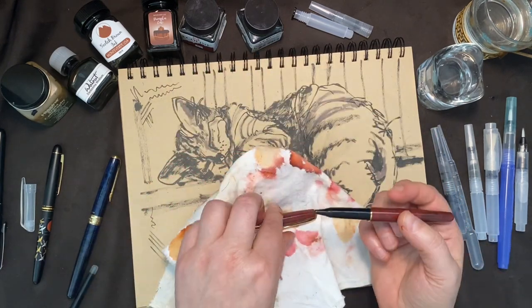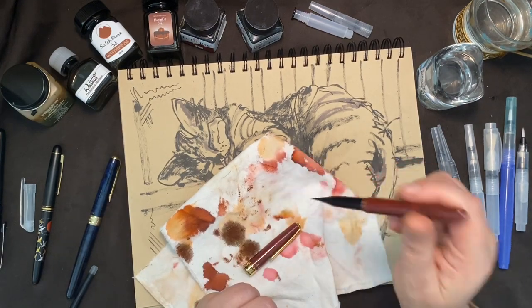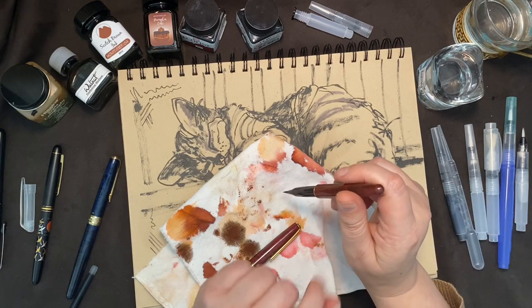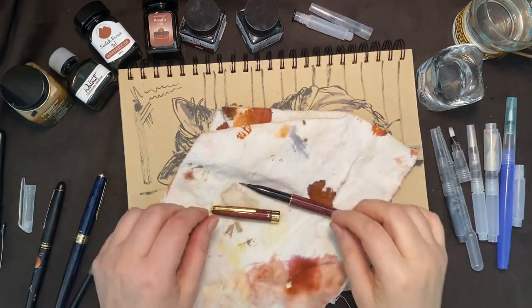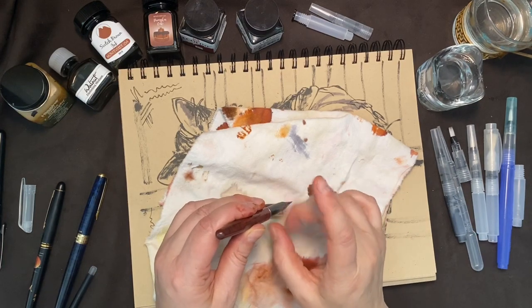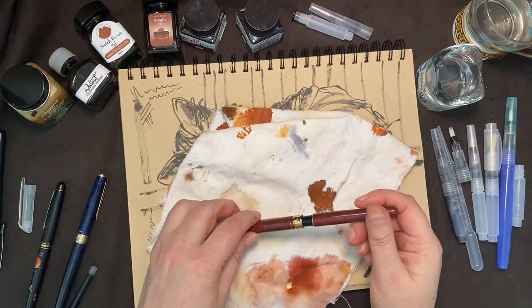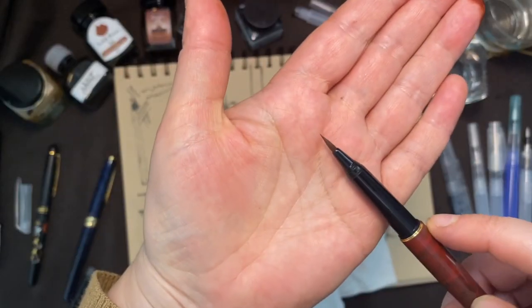Once the cartridge is in place, it's easy to keep the pen clean. Starting these pens is the same — try not to slam the ink to the front of the brush tip, it might spill out. So start it slowly. You can tap a little bit to see if there are any air bubbles, and sometimes just capping it, leaving it standing up, and setting it aside will work.